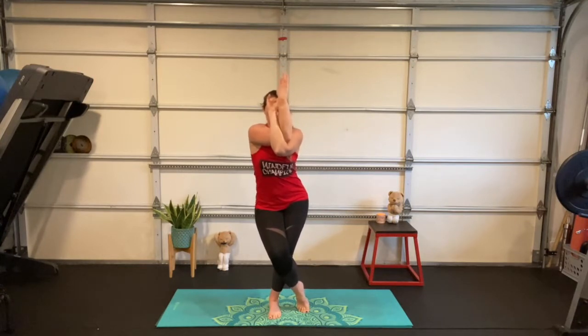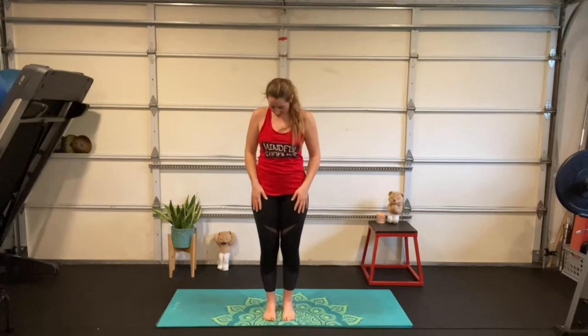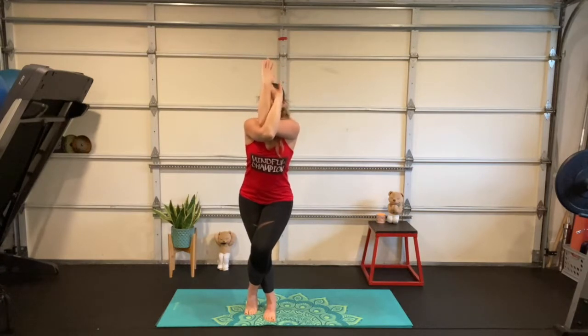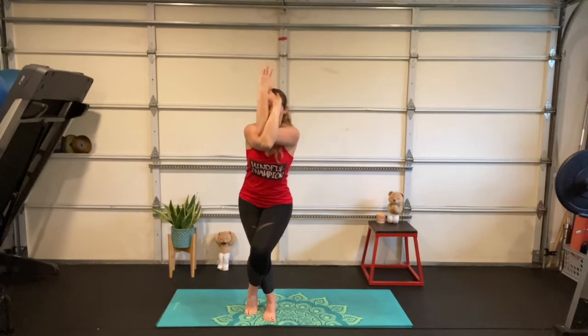Take a deep breath and reach those arms up, untwist those arms, untwist those legs. Now the other side: pick up those toes one, two, three, four, five — strong on my right foot. Come up onto the toes of your left, cross the left foot over keeping the toes down. This time right hand goes under left, bend the elbows, bring your palms together — or you can keep the backs of your hands together. Stand tall, then sit down like you're sitting in a chair as you lift your arms up to the sky. My shoulders are tight so I'm getting a nice stretch. Great job pachycephalosauruses! Slowly stand up and release.